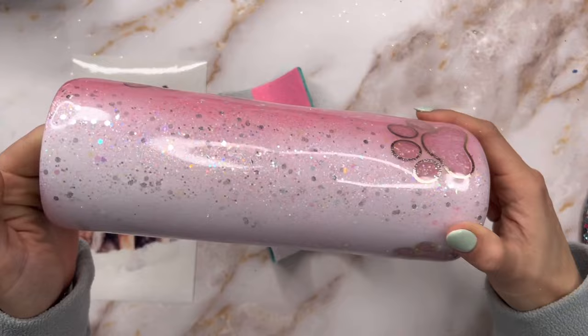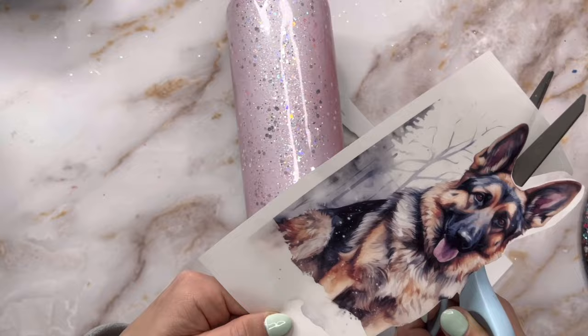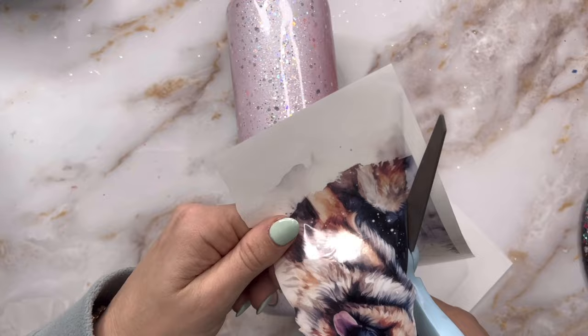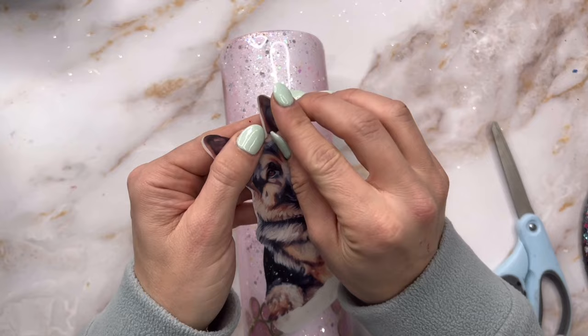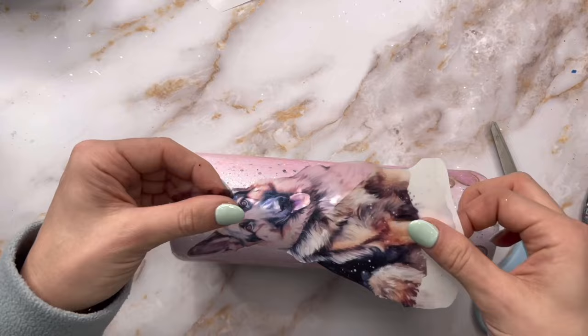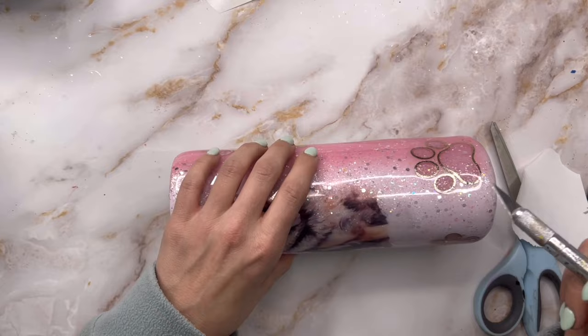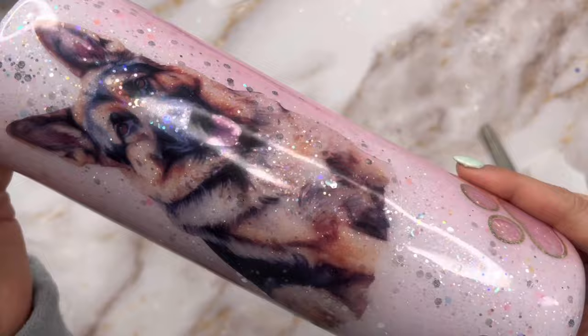For the dog tumbler we're not using a clear water slide — we're using clear printable sticker paper, the Avery brand available at Walmart or Amazon. This is literally my favorite thing; for me it's better than water slide because you don't have to seal it and the print quality, vibrance, and everything is just amazing. I printed the dog image — which I got on Etsy — cut it out with scissors, and literally just applied it to the tumbler like a sticker. The colors are really vibrant and they're super easy to reposition. Highly, highly recommend.